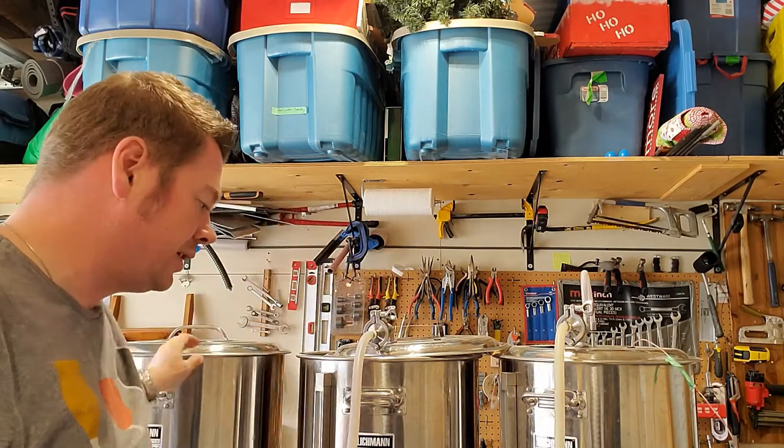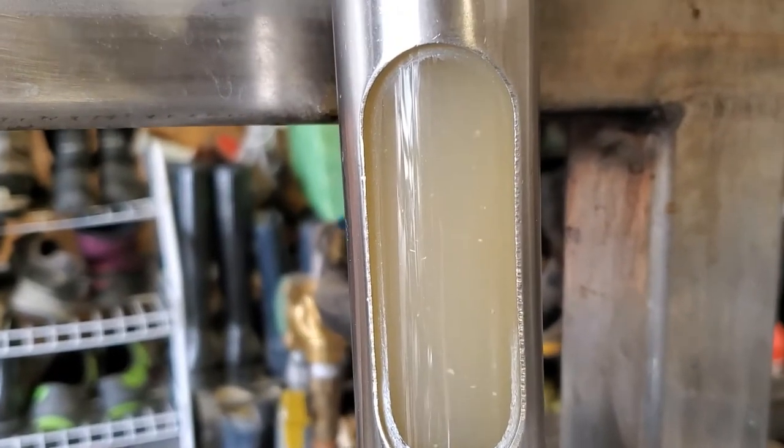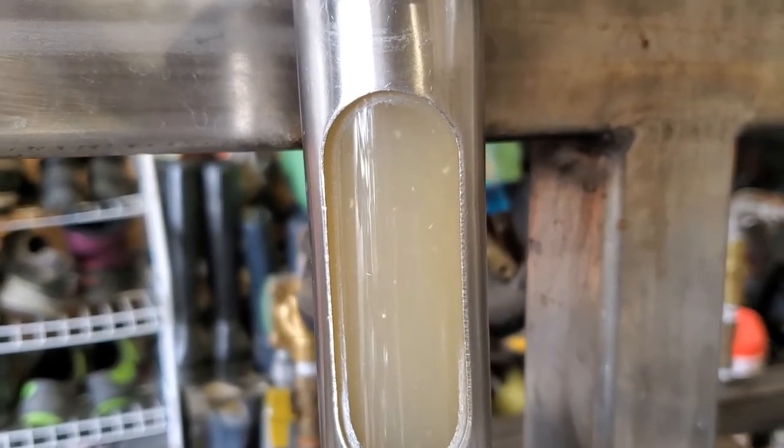Nice little recirculation going. I'll just play around with my settings here — that's some pretty cloudy wort, let's see how it changes over the course of the mash.